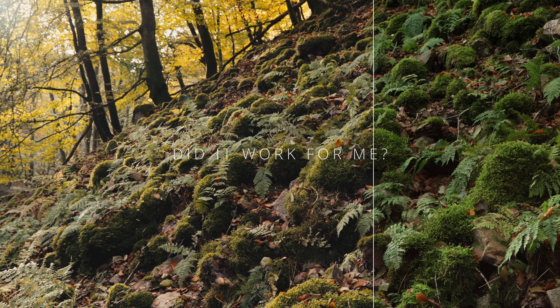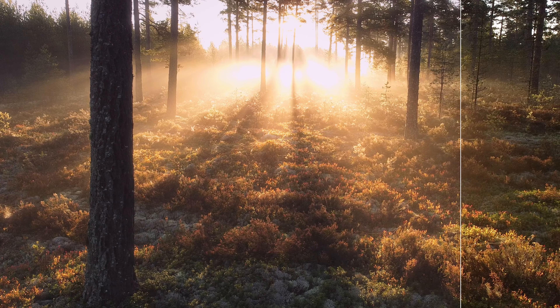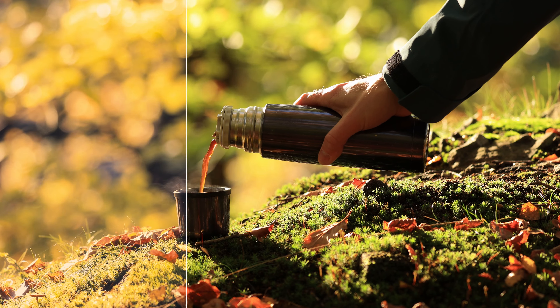When first trying the plugin out, I noticed that I really liked some of the film profiles and the bloom effect, but without the film grain. It really does give the material a more cinematic look in my opinion.